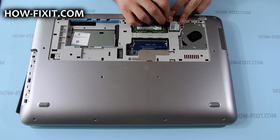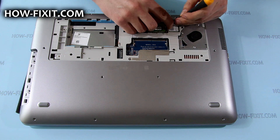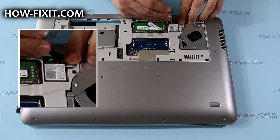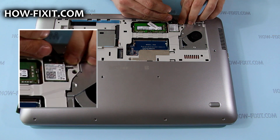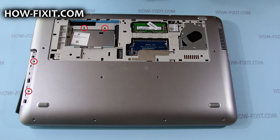Place the wireless module, secure it, and connect the antenna cables. Tighten the 3mm Phillips screws.